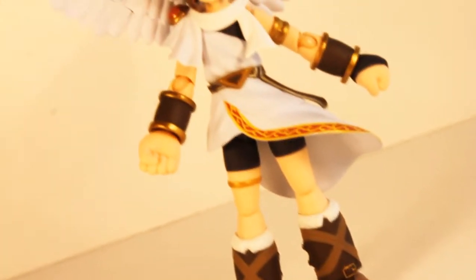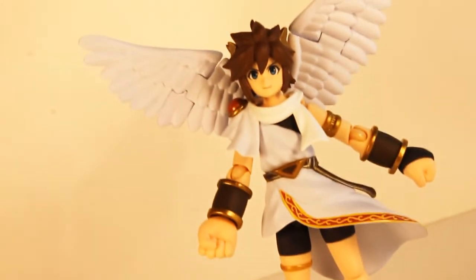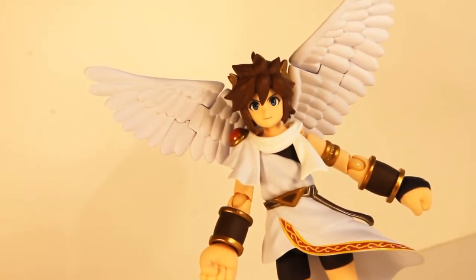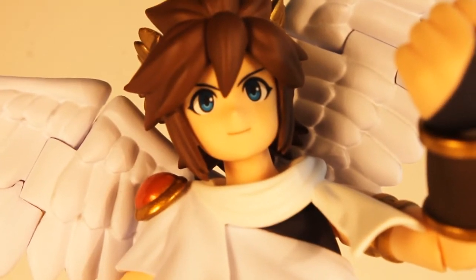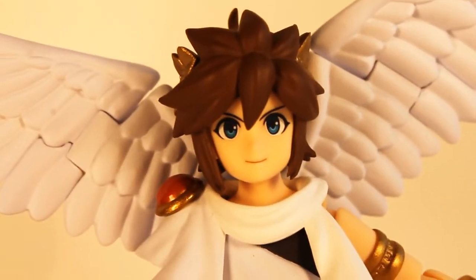Hello guys, Mario and Sonic for the win here, back again for another figure review. This time it's going to be on one of Max Factory's latest figures — Lady Palutena's most faithful servant, the Figma Pit, from the hit 3DS game Kid Icarus Uprising.